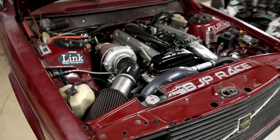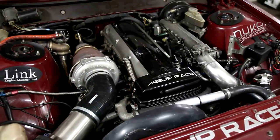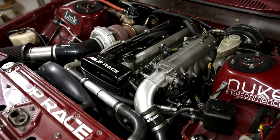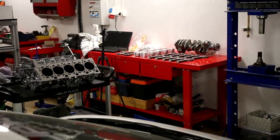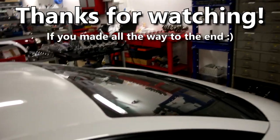By the way, if anyone wants to buy a 2JZ ready to go in a Volvo — kit, engine, gearbox, everything to fit in a Volvo — just let me know if you have a good offer. I'm selling it. I'll keep you informed as I make more progress on the car.